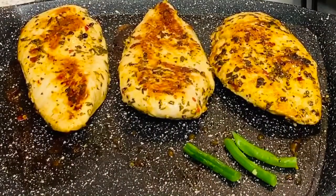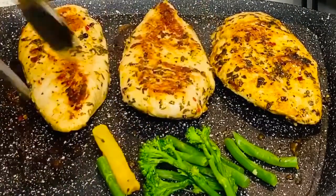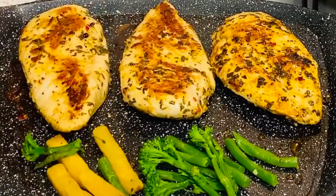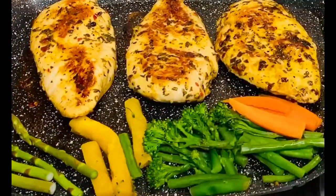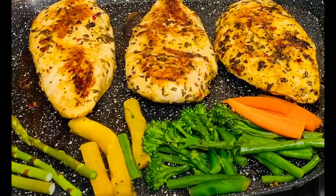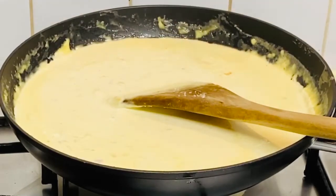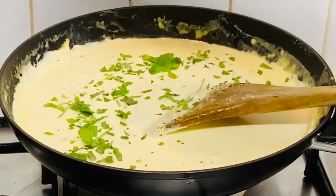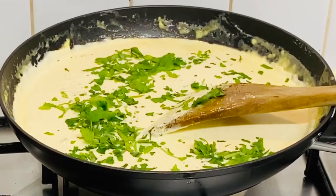I'm going to add some beans, broccoli, butternut squash, and some carrots — why not, for a bit of color and flavor. Grilling them alongside the chicken. Just a quality check — adding a little bit more seasoning and some chopped parsley. You can use coriander or garlic, anything you like.